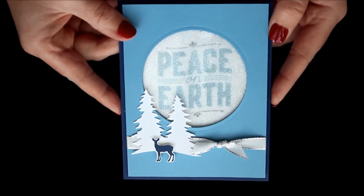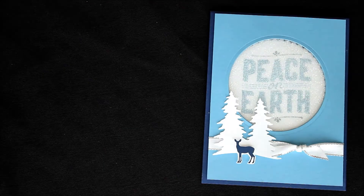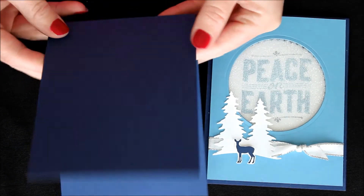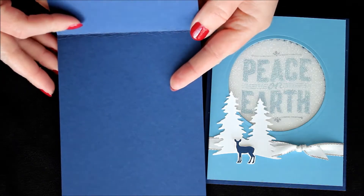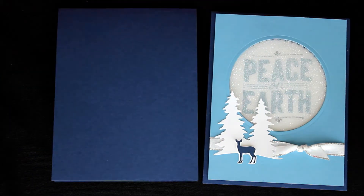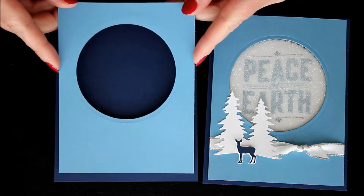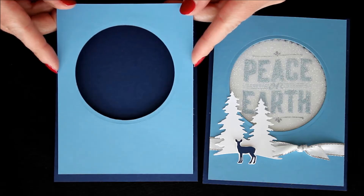So let's get started on how I did this. First I took a piece of Night of Navy cardstock — this measures four and a quarter by eleven — and I folded it in half. I also took a piece of Marina Mist cardstock and this measures four inches by five and a quarter.